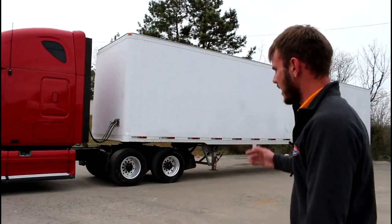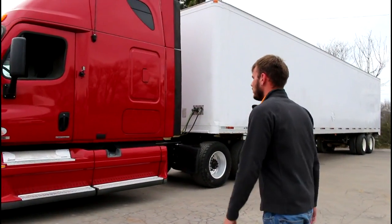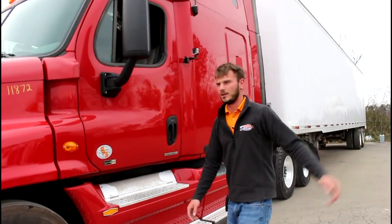Just for your common knowledge, your standard trailer is going to be eight and a half wide — eight foot six wide — so we should definitely have more than enough room to back our truck and trailer into that lane.